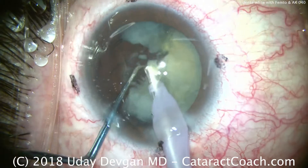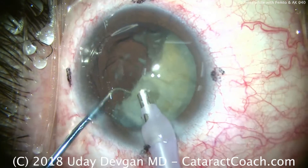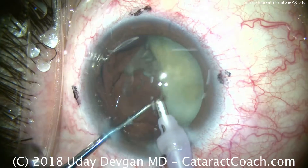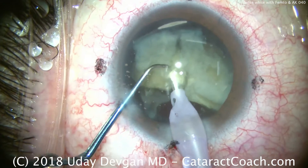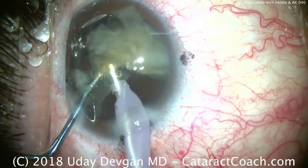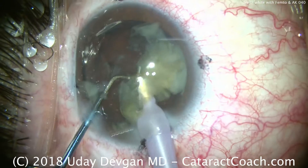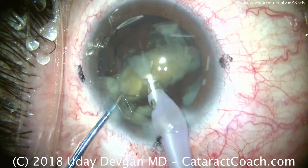We look there at the cornea at the top of your screen — there is an astigmatic corneal incision that's been made with the femtosecond laser. This is not quite a limbal relaxing incision, because it's not at the limbus; it's actually in the peripheral cornea. That will help us flatten the steep meridian and give this patient minimal or zero astigmatism afterwards.